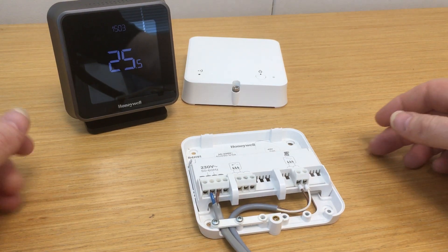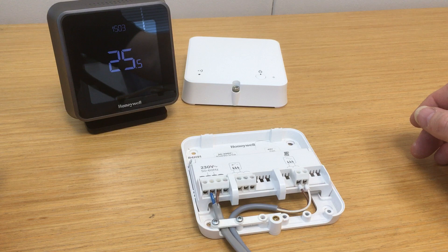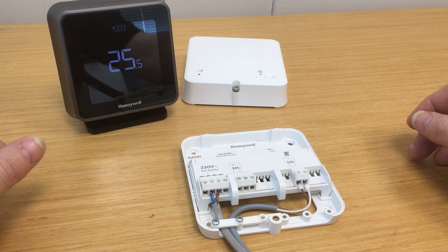Hi, I'm Vaughan from Honeywell Technical Support. I want to take you through using the T6 range of thermostats on open-term control of combi boilers.